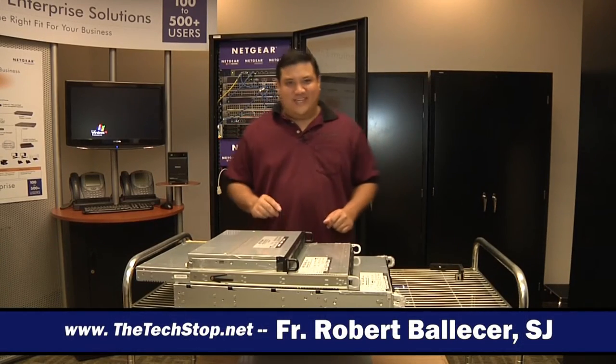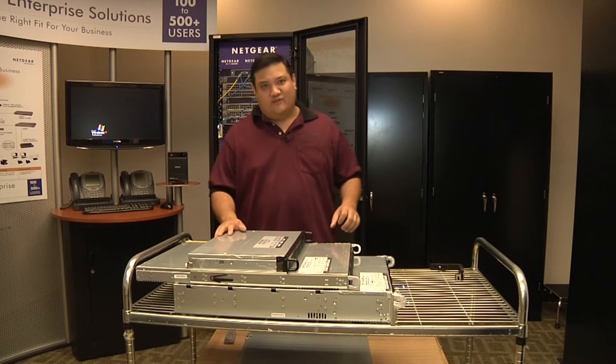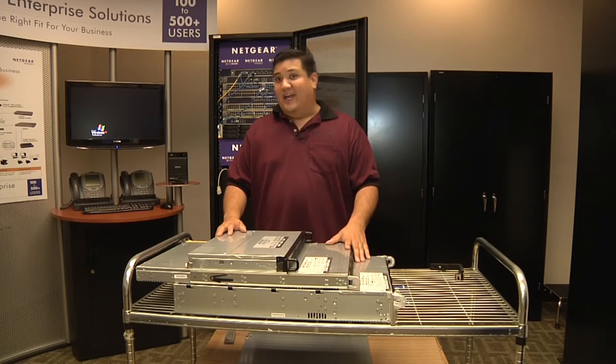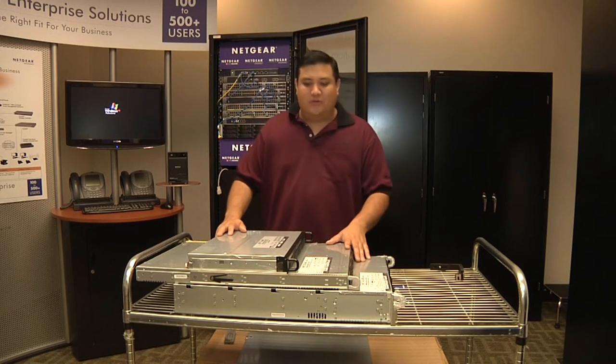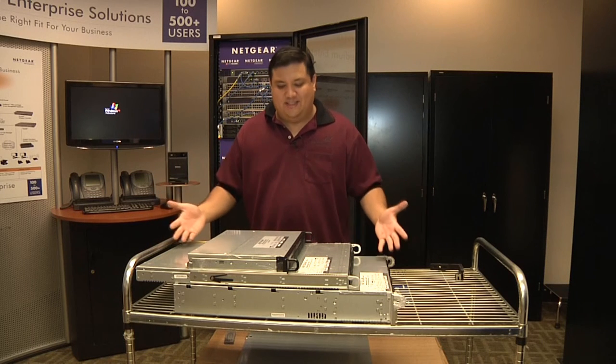Hey, this is Father Robert from Gadget at the techstop.net, the place where it's always time to get your geek on. I'm still here in San Jose, California at the Netgear headquarters, and they foolishly left me alone, so I get to explain a few things about the ReadyNAS — we'll call it the Enterprise business class line.